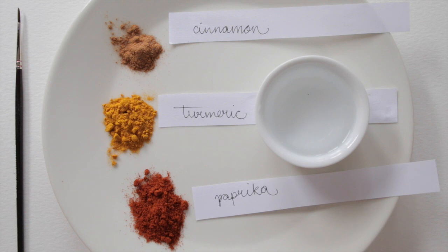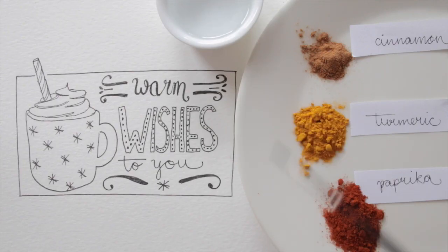Dive into your kitchen cupboard and see what kind of ground spices you've got. I found these warm colored spices — cinnamon, turmeric, and paprika. Who says you can't play with your food? Let's add some color and smell to our drawing.